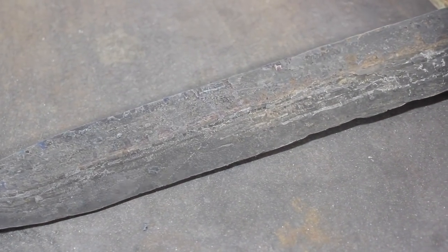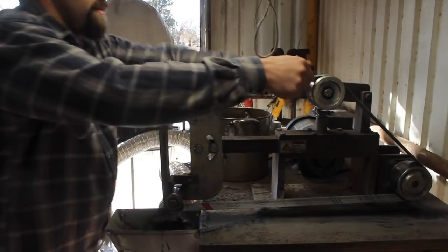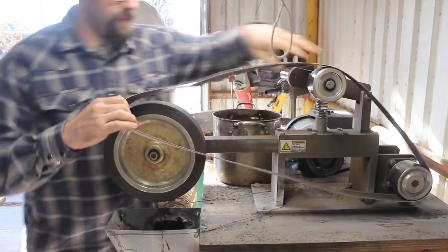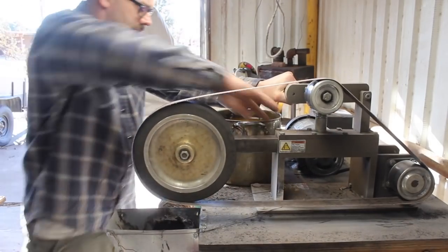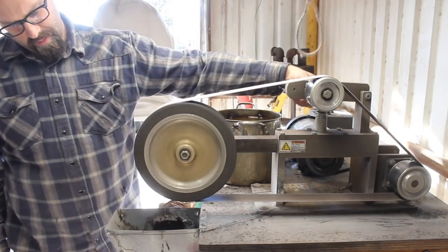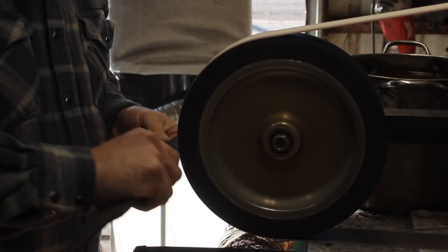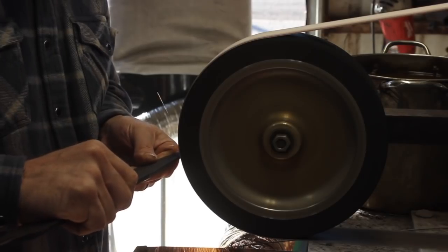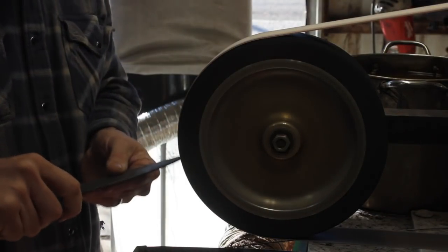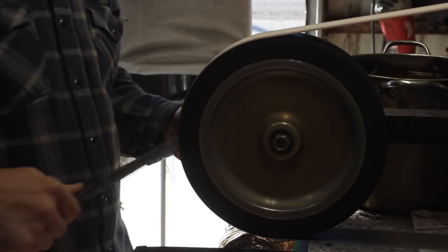Hey guys, welcome back to the shop. Thanks for being here. We are on to part two of our Viking Sax build. In the first video, we forged a blade from a piece of antique anchor chain, wrought iron anchor chain, and some Damascus or pattern welded steel of my own made from 1095 and 15N20 steel. We've done a lot of forging, forge welding, and heat treating. Up to this point, we have taken the time to put into this chunk of steel all of the necessary qualities for a good blade. And now it's time to bring those out.